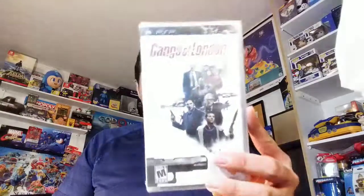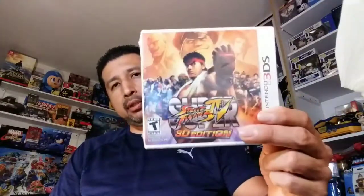Now let me show you some PSP games. They did a pretty good job packaging this stuff up. Oh — these are sealed! This one is Gangs of London, sealed. Next one is Street Fighter Alpha 3 Max, sealed. And then for the 3DS, Super Street Fighter IV 3D Edition — brand new, sealed. I think I already have this one but it was like ten bucks, really cheap.